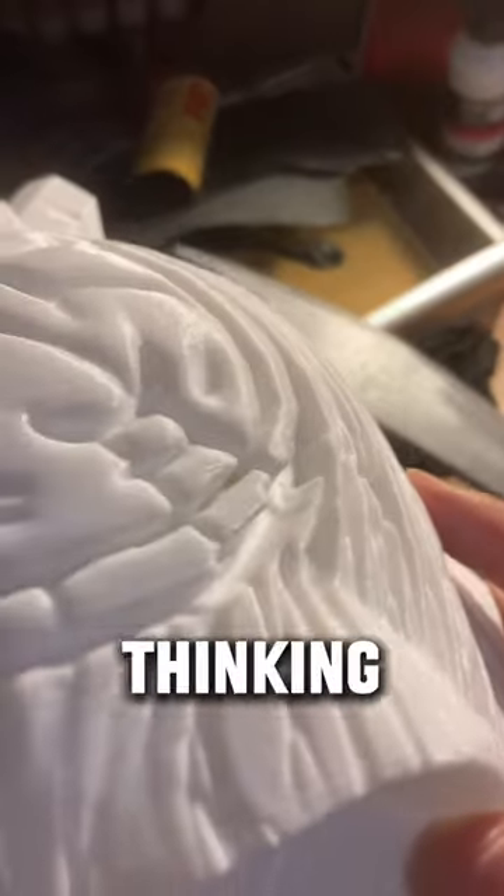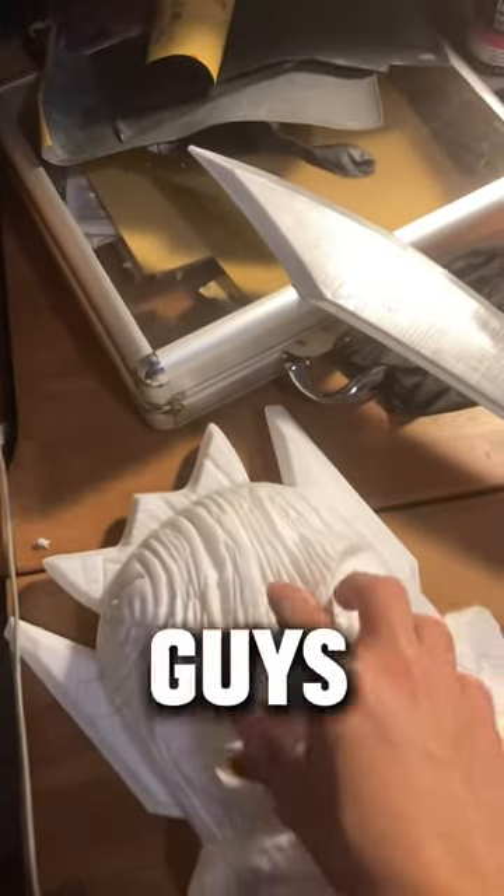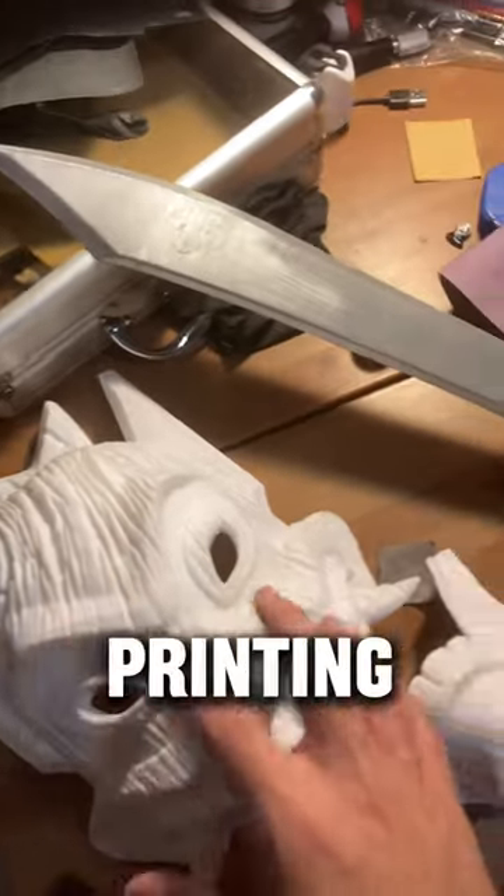Also, I am thinking about starting a Patreon so you guys can feed my 3D printing addiction.